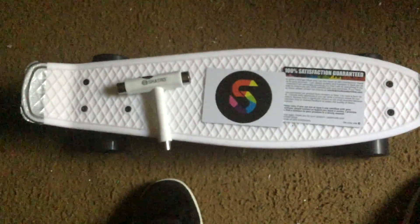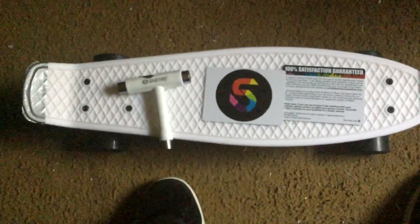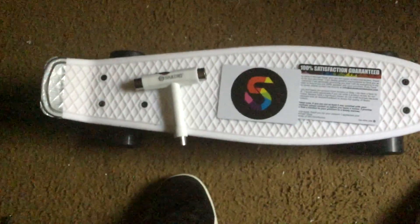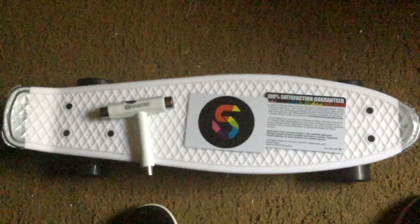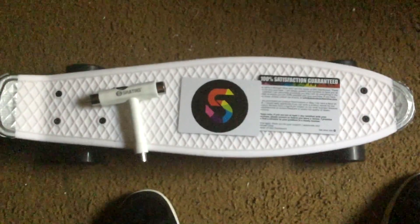On to the pros: when I ordered this, I ordered it the same day as the Penny board, and this came in three days. Obviously it's different depending on your location, but for me it came a lot quicker than I expected, so that was nice.